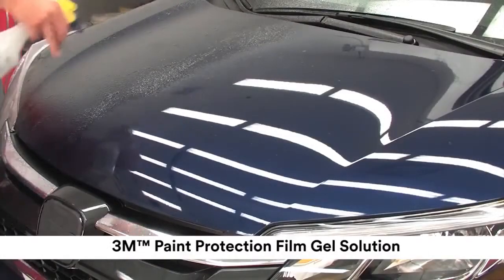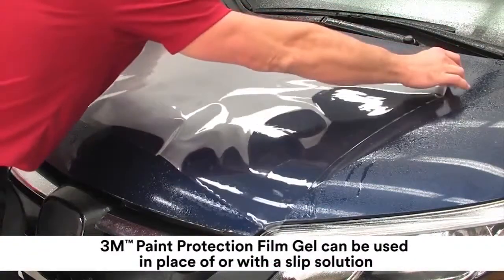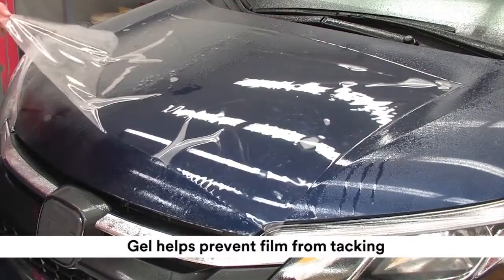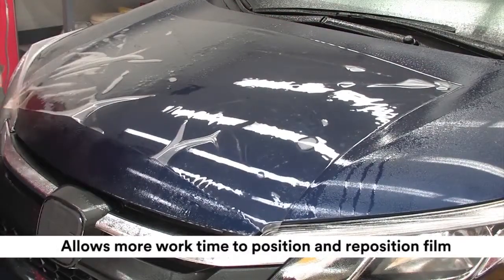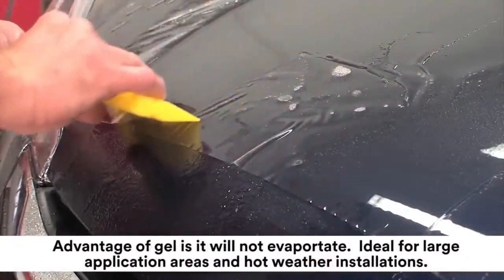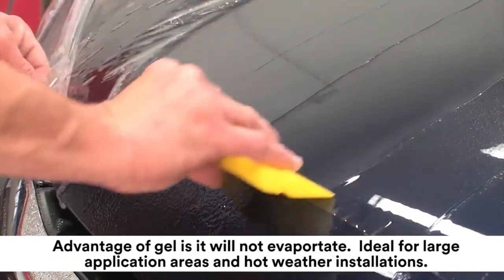3M Paint Protection Film Gel is a viscous material that can be used in place of or alongside a slip solution. Like a slip solution, it helps prevent the film from tacking and allows more work time to position and reposition the film. The advantage of gel is that it will not evaporate as quickly as slip solution and is ideal for large application areas and hot weather installations.